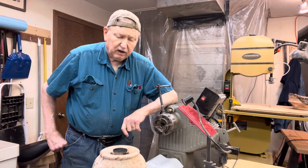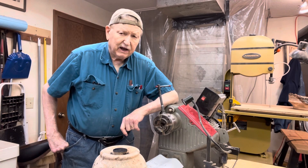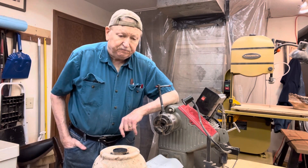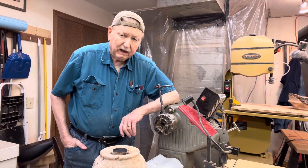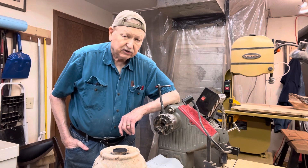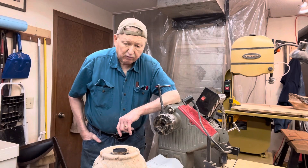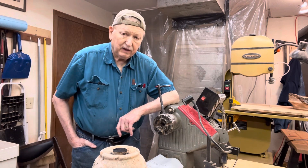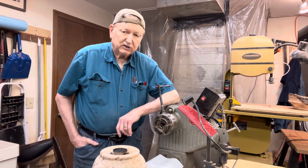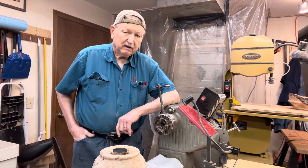Well howdy folks, welcome back to the old wood shop. I must admit I've been on kind of a hiatus here for about a month. June was a really busy month — a lot of family visiting — and I've had a busy social life which consists mostly of doctors, dentists, barbers, bankers, you name it, occasional funeral, and it doesn't leave much time to get down here and get anything done.